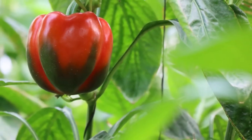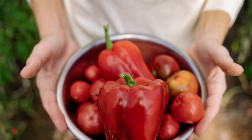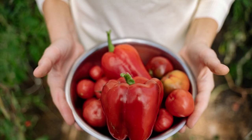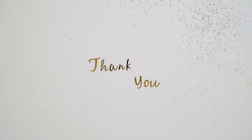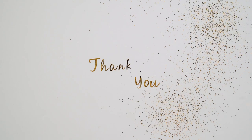That's it for today's video on greenhouse bell pepper cultivation. We hope you found it informative and enjoyed the video. Don't forget to hit the like button and share with your friends. Thanks for watching. Subscribe to our channel and keep in touch with us for more interesting videos.